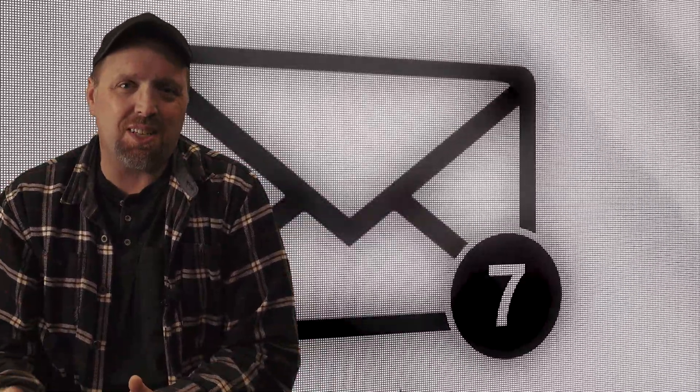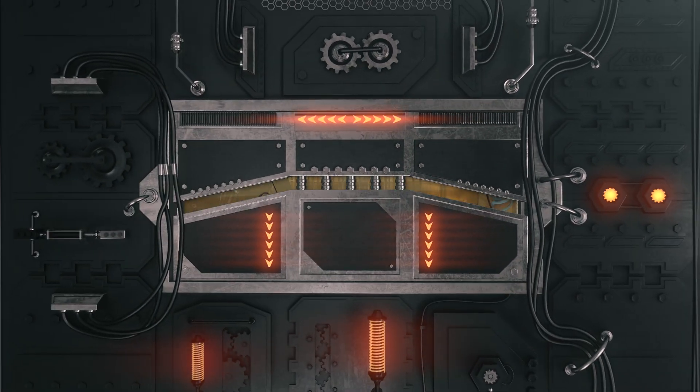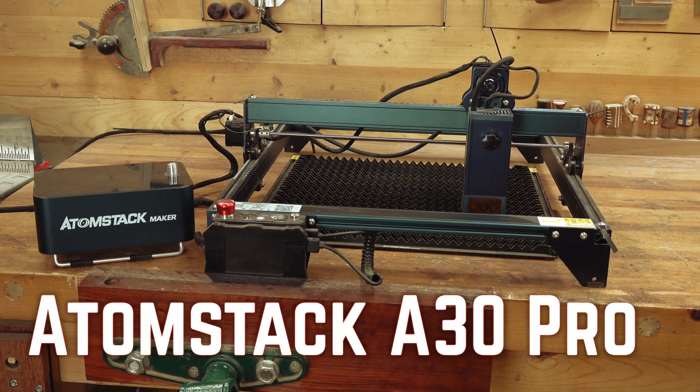The most modern craze in woodworking is laser engraving. A year ago when I reviewed the last laser engraver, I had no idea that I was opening Pandora's box. Since then, I've had several emails from different laser engraving companies. Adam Stock came to me a few months ago and said they had something that was three times more powerful. Today we'll be reviewing the Adam Stock A30 Pro and I'll be testing that claim through comparison.